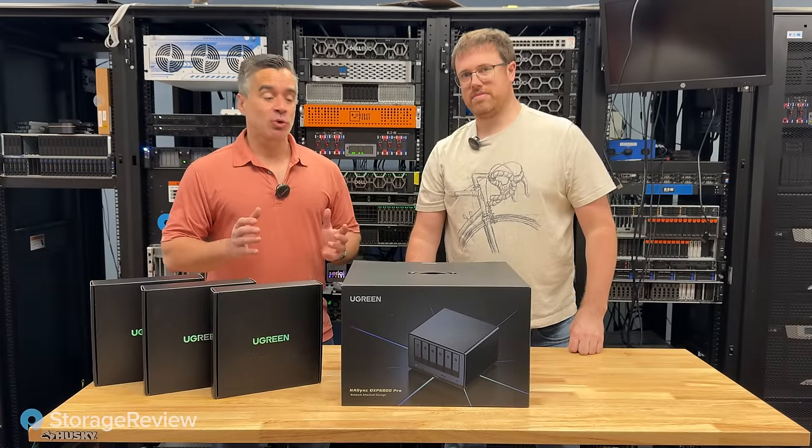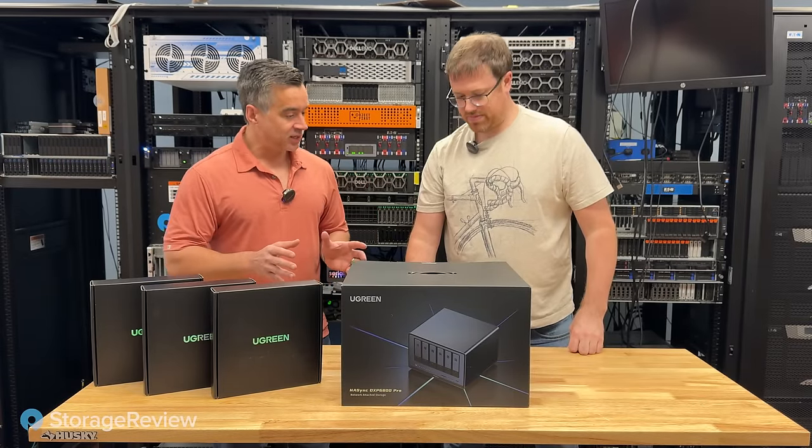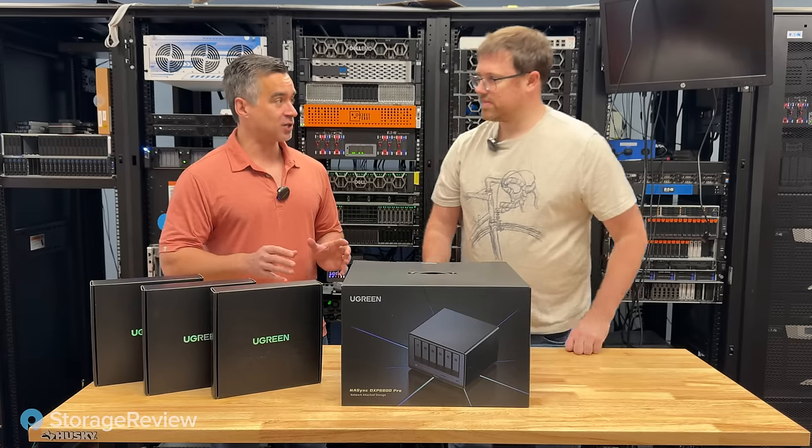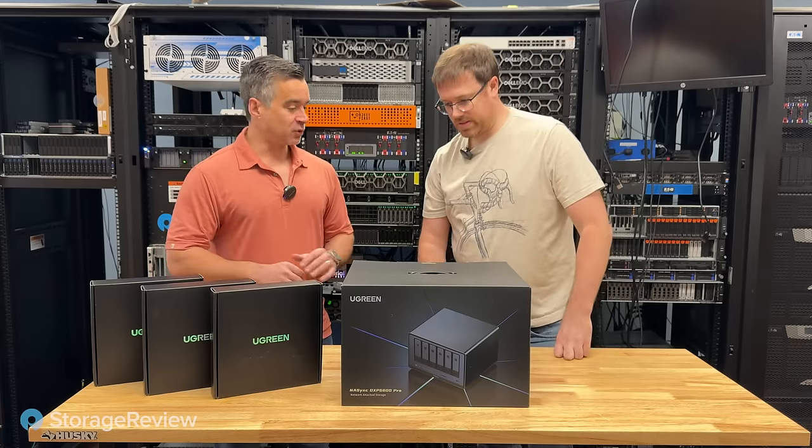Brian and Kevin coming to you from the Storage View Lab, and we've got a new product in. This is a NAS from Ugreen. This thing has gotten a ton of action online, and we're now getting a first look at the hardware.